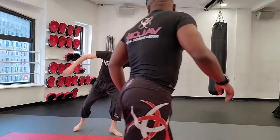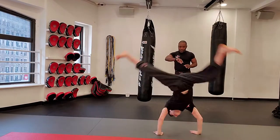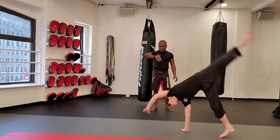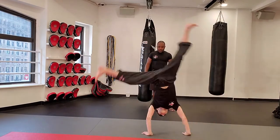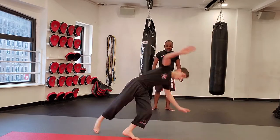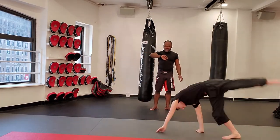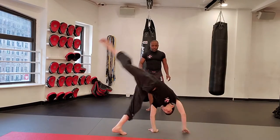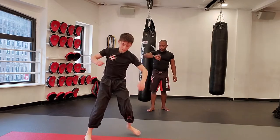Ready in three, two, one — let's get it! One, two, three, four, five, six, seven, eight, nine, ten. One, two, three, four, five, six — 30 seconds — seven, eight, nine — 20. One, two, three, four, five — 15 seconds — six, seven, eight, nine — 30. One, two, three, and four.